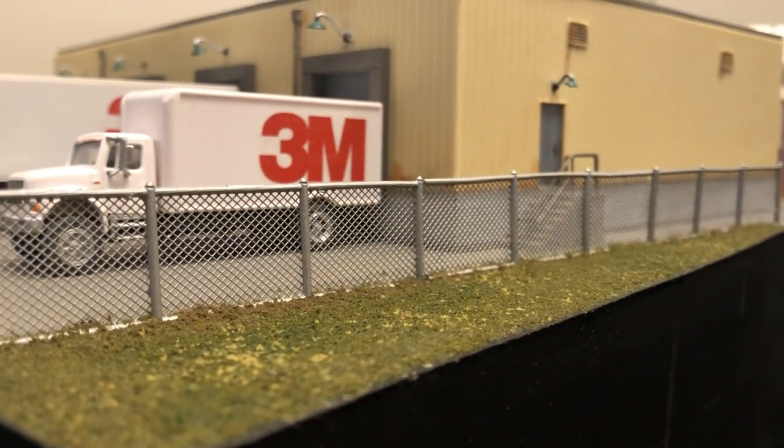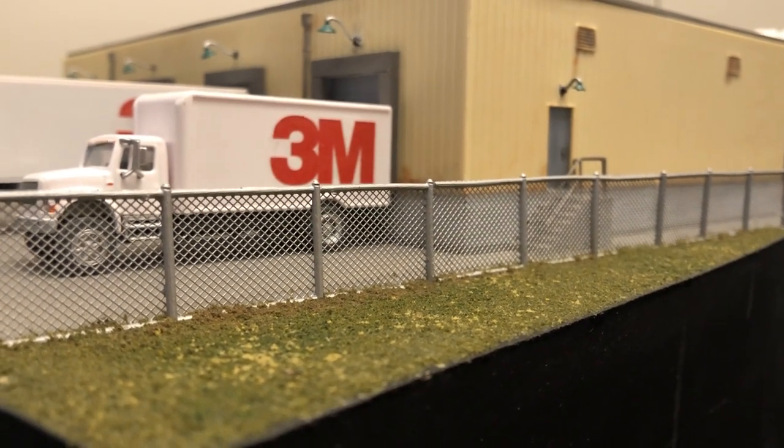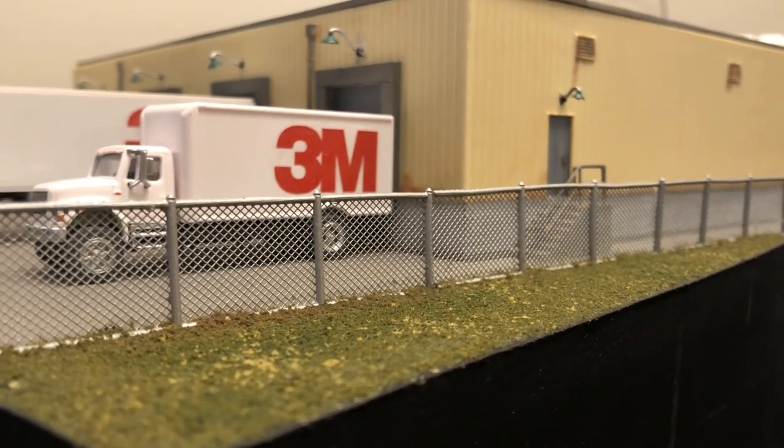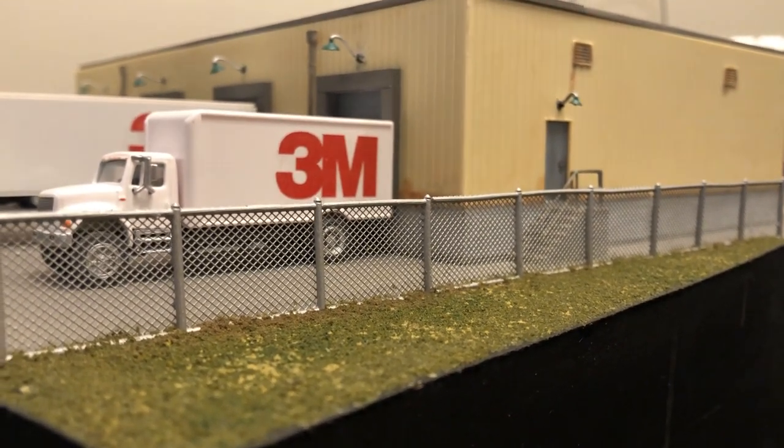So, if you're on the fence on whether you should build your own or buy something pre-made, give this product a try first. If you can find it, that is — it's really popular and sold out in most stores.